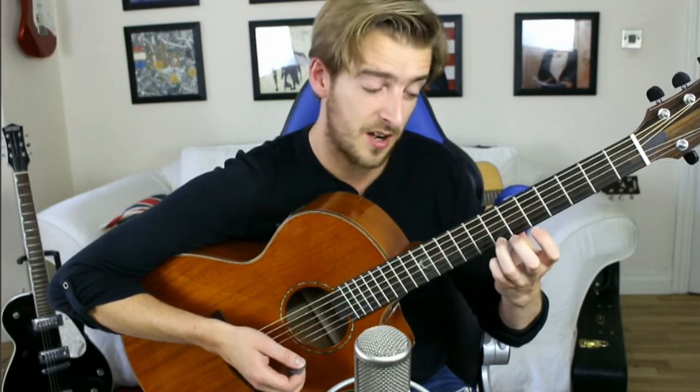You can also do flick-offs as well, which is just the opposite thing. You pick a higher fret and then flick off to the lower note.